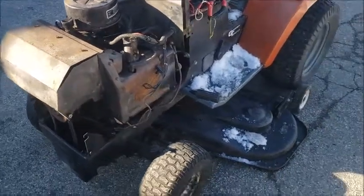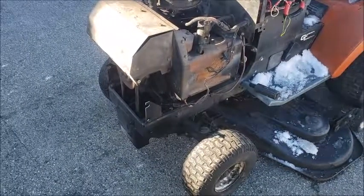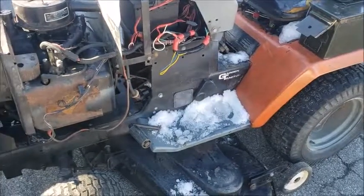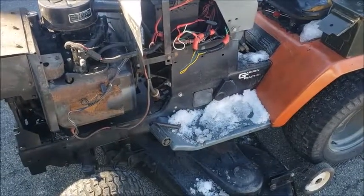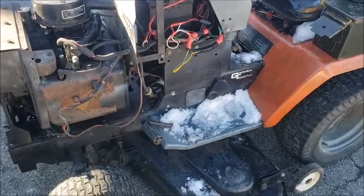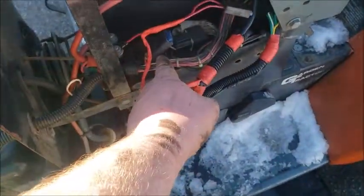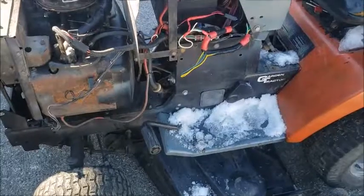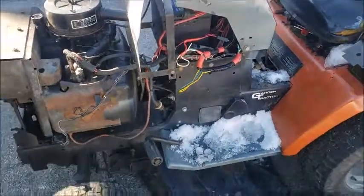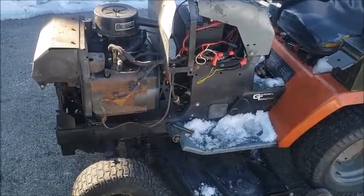Next time you see this I'll have the engine out — that'll probably be a separate video. I'll also be pulling off the raise and lower arm underneath, which will also be a separate video. The first stage of the Husqvarna GT is done. It does have the potential to mow — it's just a matter of getting the electrical gremlins worked out. I'm also having an issue with the main fuse coming loose, but that's my fault — I just have to tighten up the terminals on the inside. It's got potential, so I'll talk to you later.